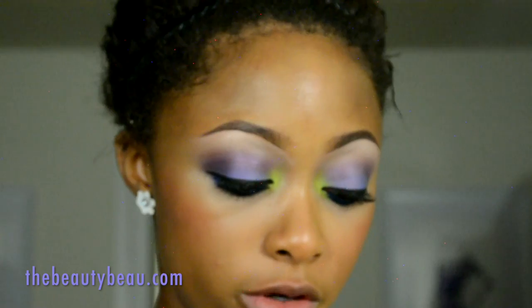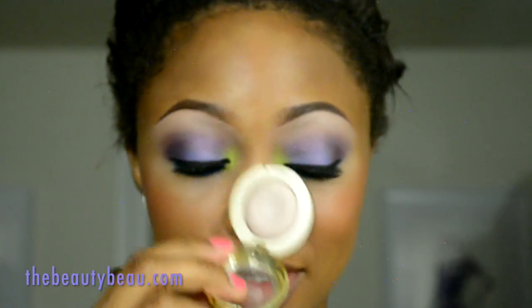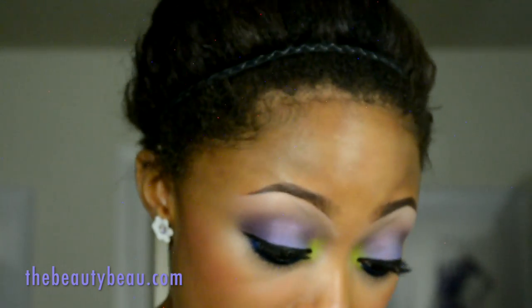Dusting off that same brush, and now I'm taking Baya Ivory from Milani Cosmetics. The color I'm using as my brown highlight I'm now using as my cheek highlight.